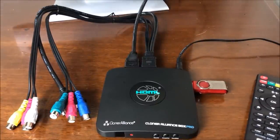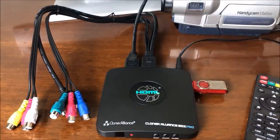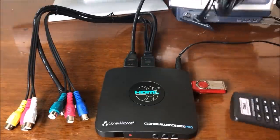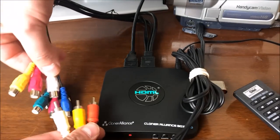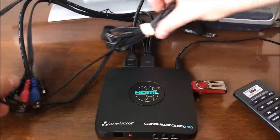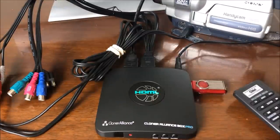Now we're going to hook up our camera. Make sure your camera has power — go ahead and plug it into the power outlet. We've got our audio-video connector, which plugs into the AV out port on the side of the camera. AV out goes there. Then I'm going to plug this into the color-coded cables: white, yellow, and red. So we're all hooked up now — the camera is connected, and this is connected to the TV. All connections are done.